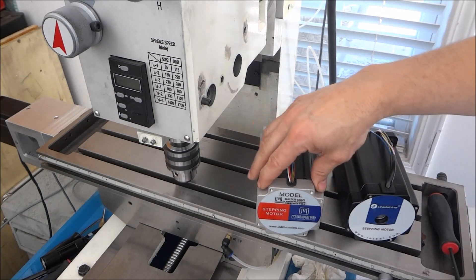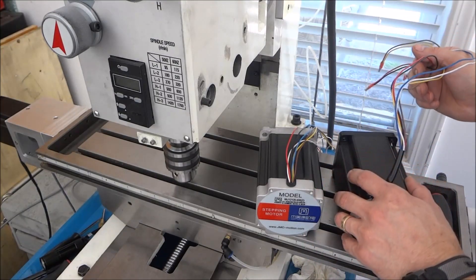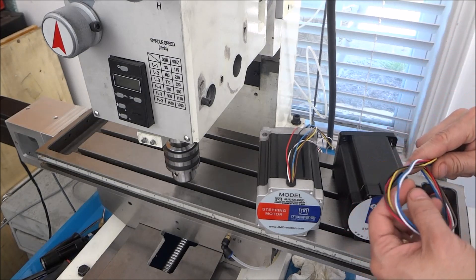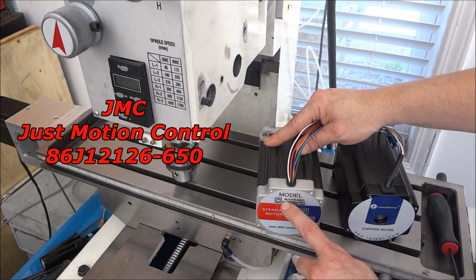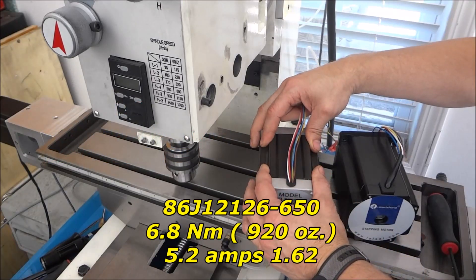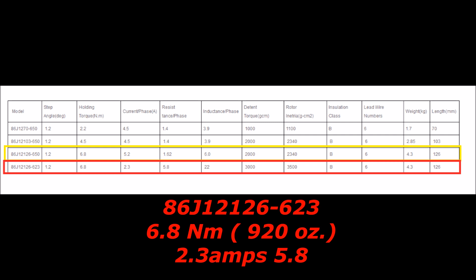I got my replacement motor - this is the LeadShine 863s68h, a very nice motor, but it's just not right for this particular project. It's a high voltage motor that takes a lot more than 48 volts. This is the JMC, from jmcmotion.com - the 86j121 26-650. They have two that are exactly the same size at 920 ounces: a 650 and a 230 version.